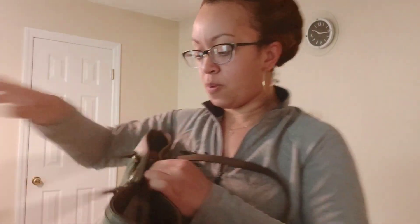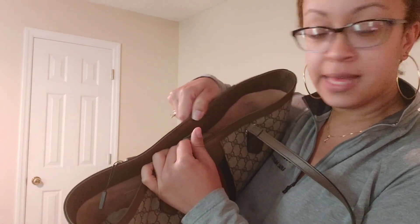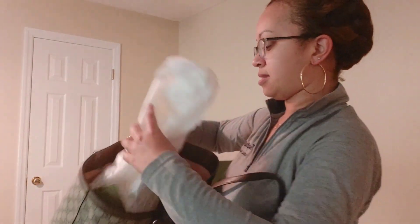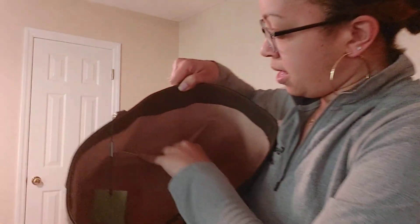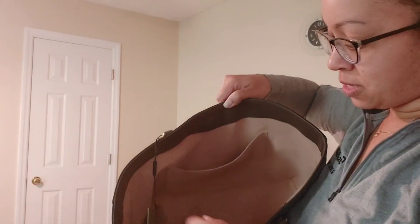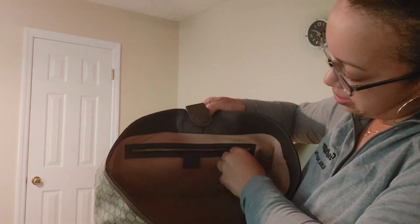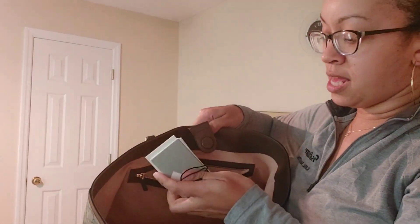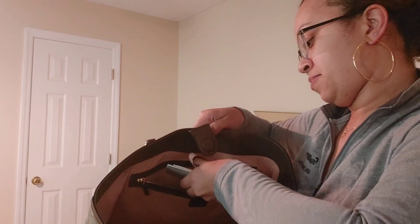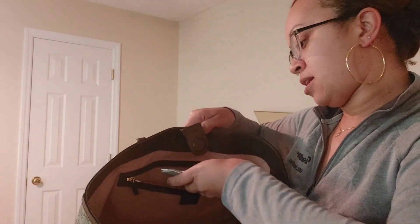It has a magnetic snap closure, very nice. Lots of stuffing inside. There's a small pocket for lip gloss. There's also a zipper side pocket, and a little booklet on how to take care of it — though it's not in English.